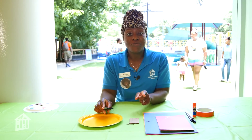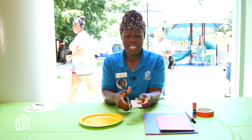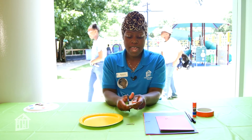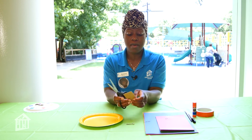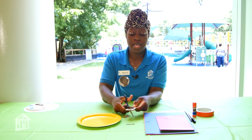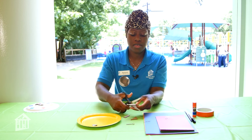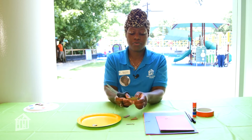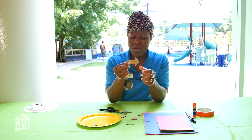The first thing we need to do is make our spinner. I have my piece of cardboard and I am going to cut an arrow. I did trace this arrow, but the first arrow I made I actually freestyled it. So I am going to do a quick cut of the arrow. There we go — we have an arrow.